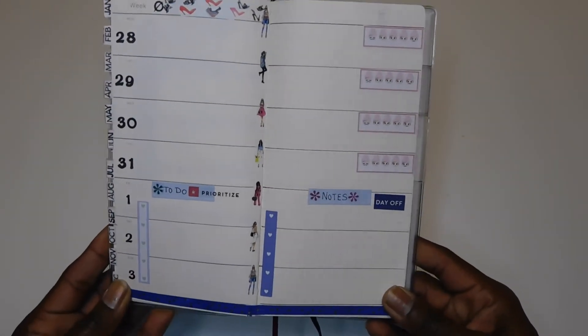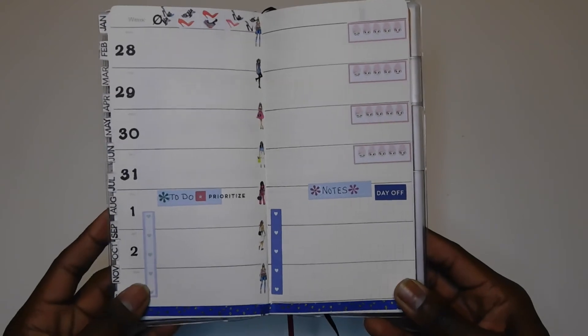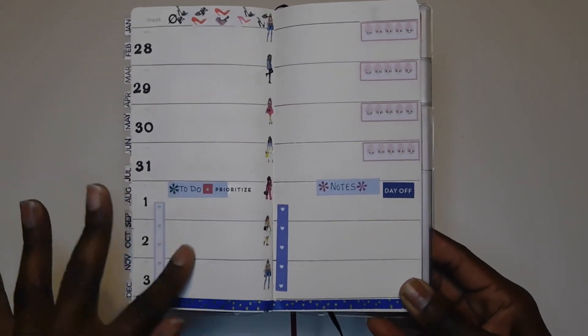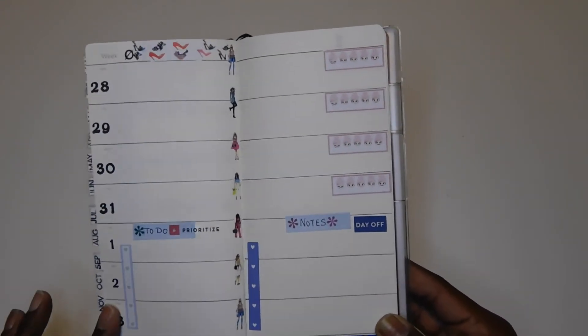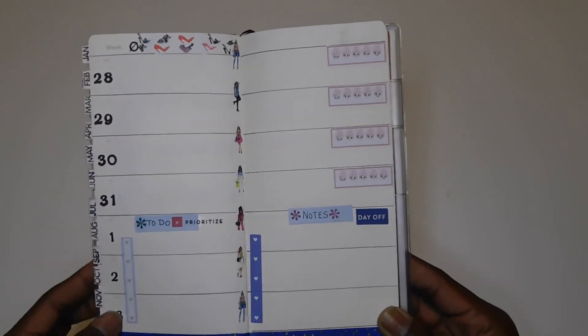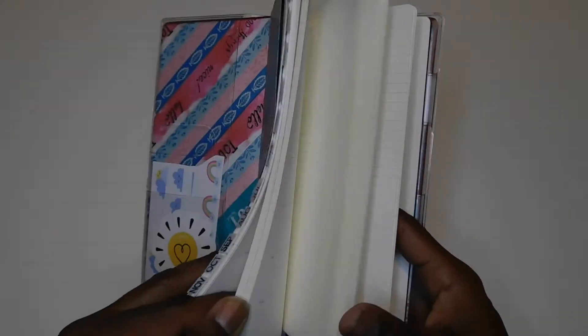I set up the first week of January just to get a feel for how I'm going to use it. Since it's going to be a work planner, I'll probably just be using Monday through Friday. For Saturday and Sunday I thought I could use that section for notes or to-do's. Since January 1st is a holiday and I don't have work, my to-do list started on Friday instead of Saturday that particular week.